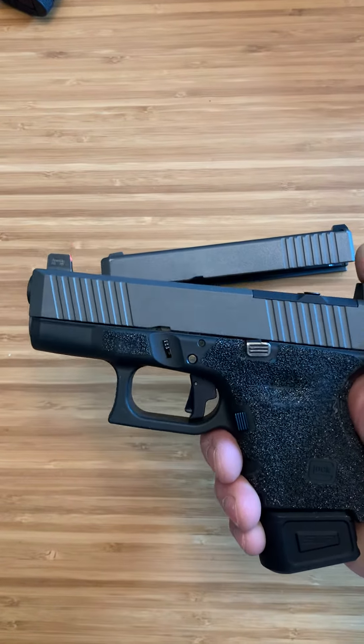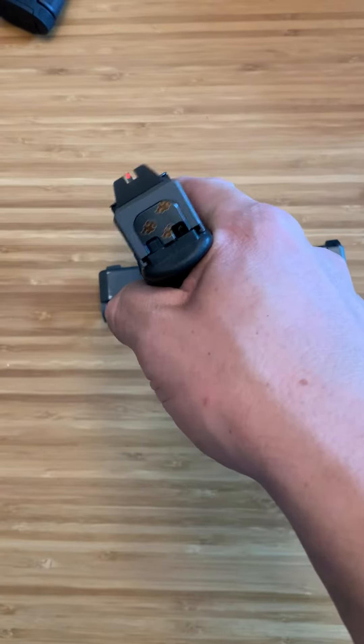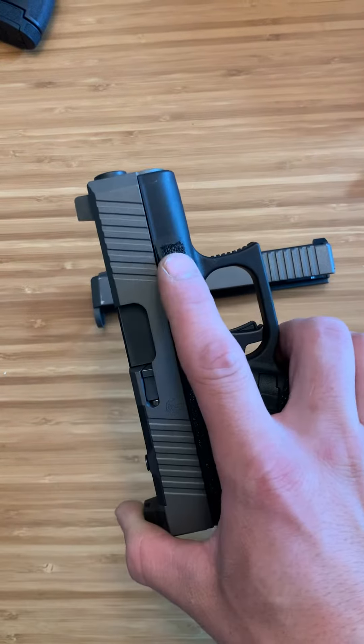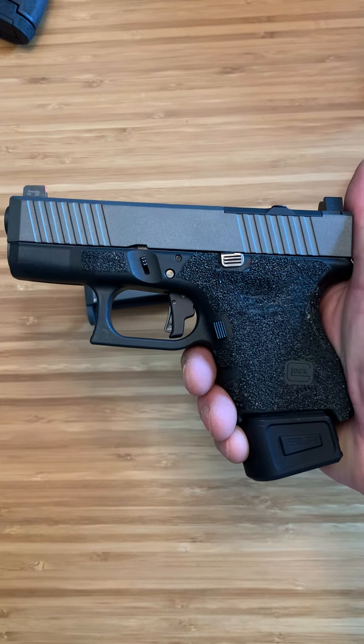It runs so smooth already. Usually with Cerakote slides you've got to break it in a little bit, but I love the look of it and I love the front serrations. Can't wait to shoot this thing — we'll do some shooting with it this weekend, see how it turns out. And once that optic's here, we'll throw that on.